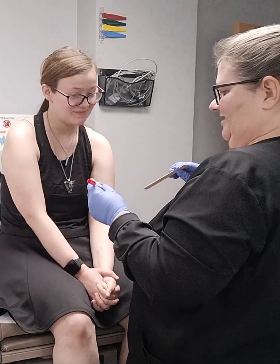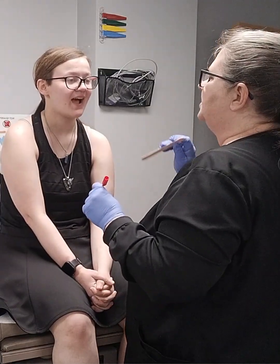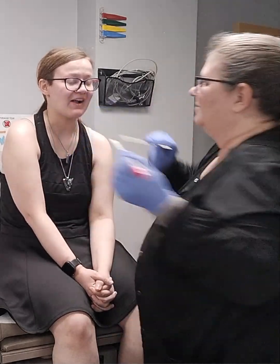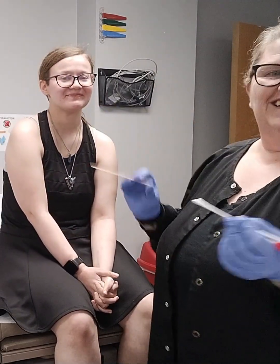Are you ready? I am ready. Okay, so here we go. Go ahead and open your mouth, stick your tongue out, and say 'ah' for me. All right. Perfect. And she didn't gag.